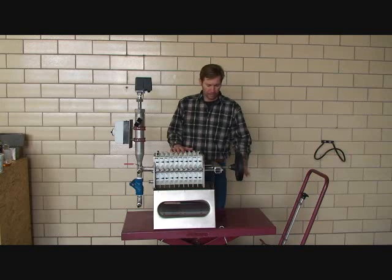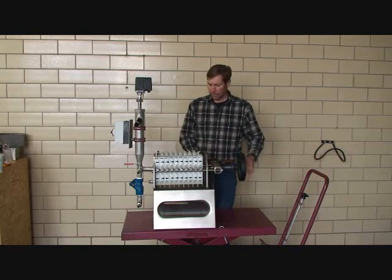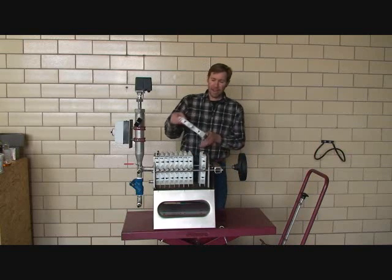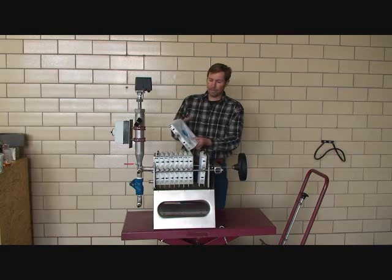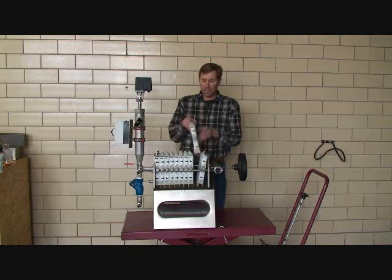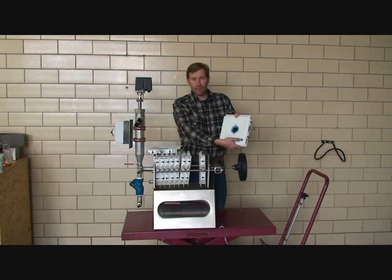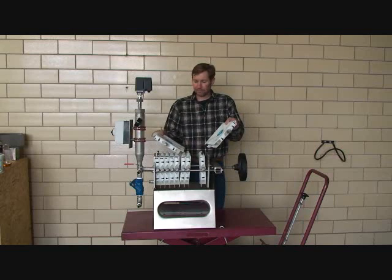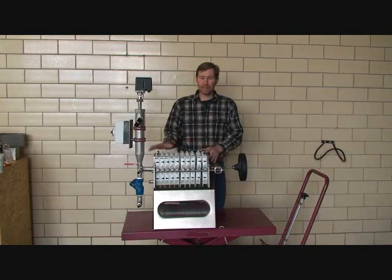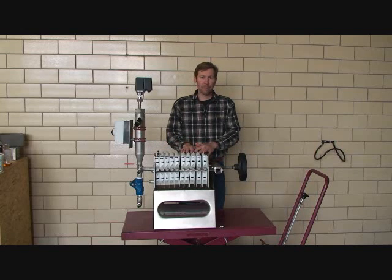I'm loosening up the filter clamp and we're going to pull back the back plate. This particular filter has ten 200 by 200 millimeter filter plates, and here is actually the filter — you can see it's covered with the filter cloth. The filter cloth is multi-use, which is a significant advantage and cost savings over paper filters. The oil comes into the filter through the center hole and leaves through the exit hole, and the filter cake develops between the two filter plates as the filter gets full and throughput slows.